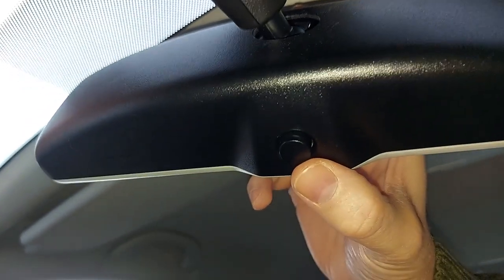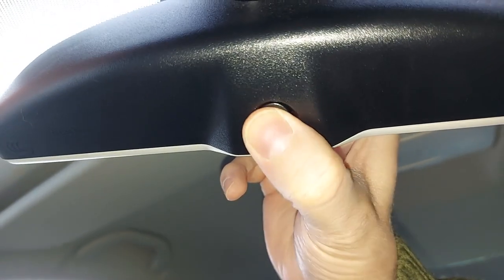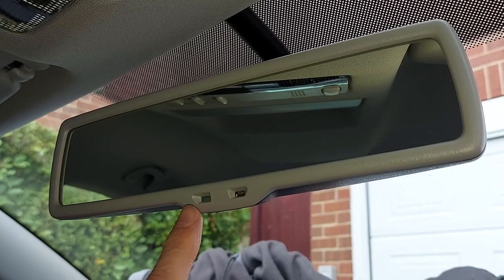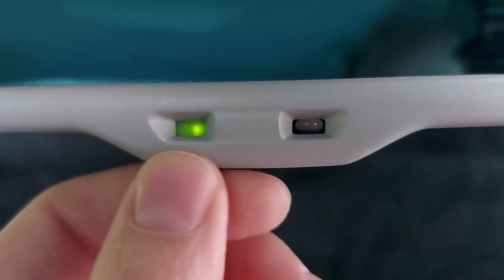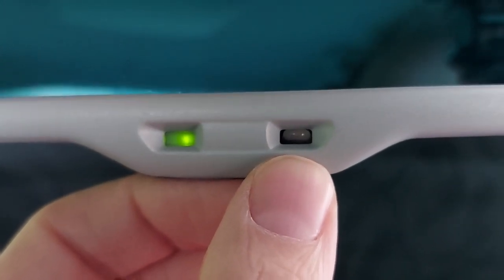There's a closer look at the button, which we shall press now. We can tell the mirror is now on because a green light has appeared. And that thing adjacent at the end of my thumb is a light sensor.